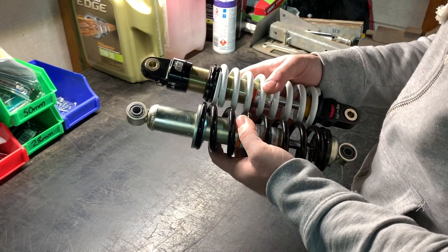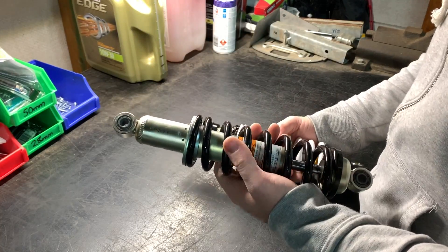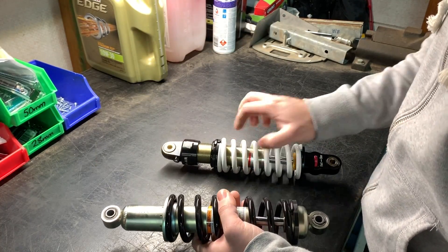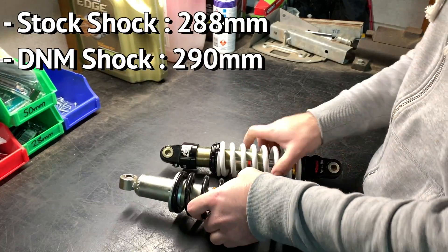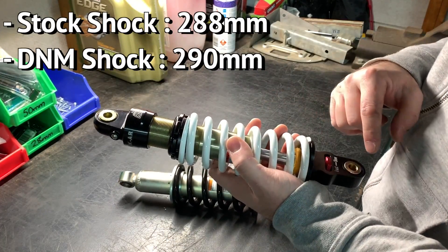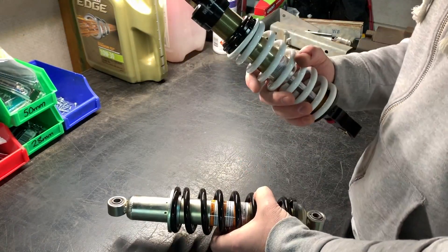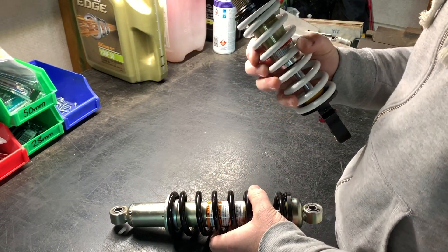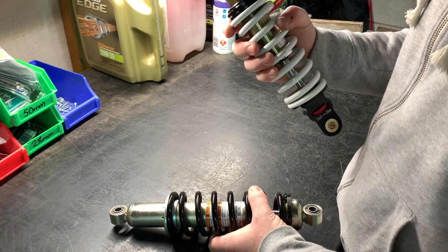The stock shock and the D&M shock are similar in length. The stock shock eye-to-eye is 288mm, and the D&M shock is 290mm eye-to-eye. D&M promoted this as a shock for the CRF 110s, but they also work with the KLX 110s.